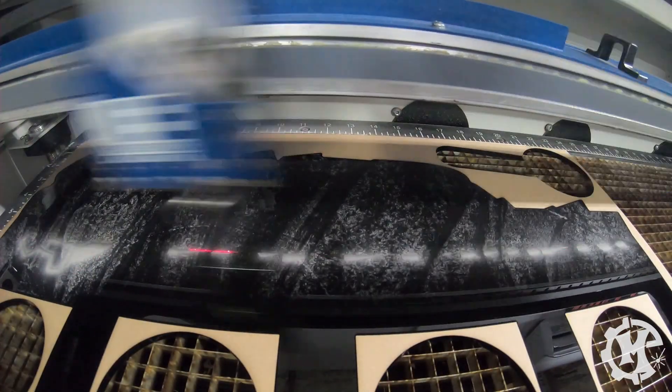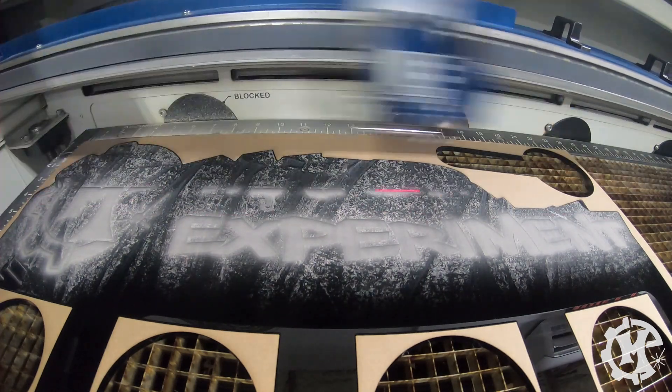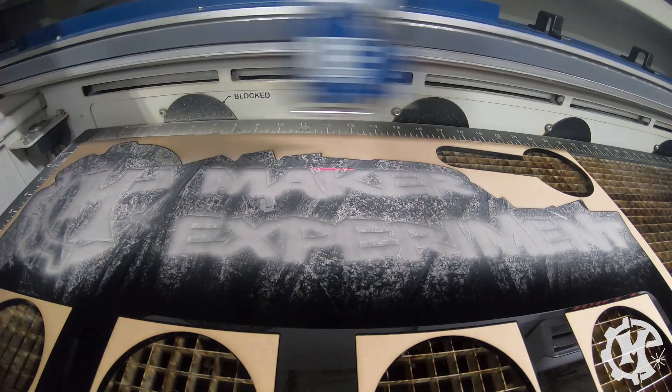I put the acrylic back into the cut form and began engraving it at 60% speed and 40% power. This process took about 16 minutes to complete.